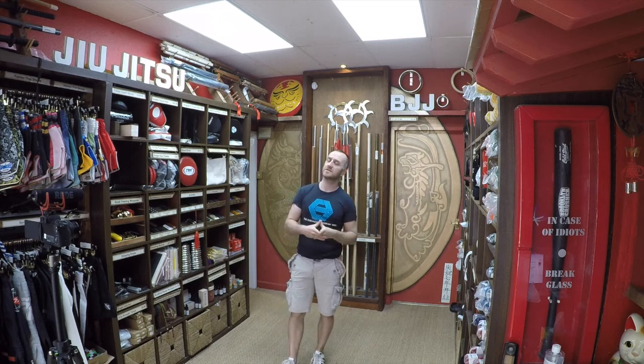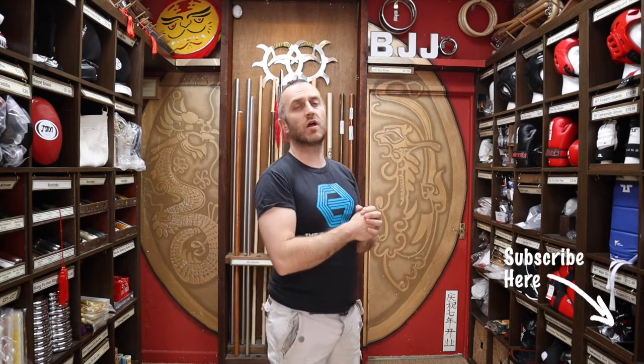Hi, my name is Doug Swift. I've been doing martial arts for the past 34 years and I've been the owner of Enzo Martial Arts for the past 17 years. If you like this video click the little icon down below, subscribe to this channel and get all the latest videos on all of the products here at Enzo Martial Arts. So let's get into this video and learn all about what you need starting out in BJJ.